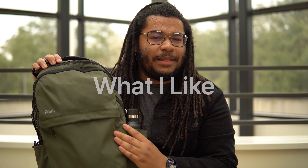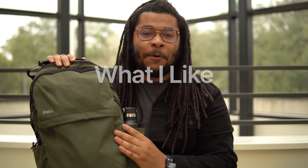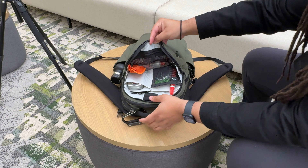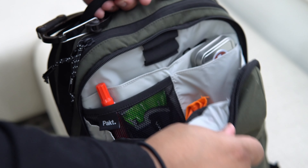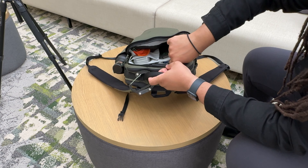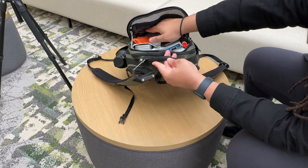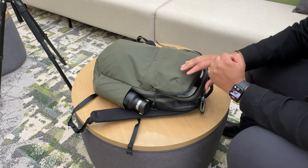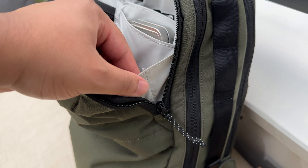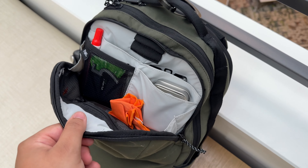Let's go ahead and start off with what I like about this bag, and the main thing that I noticed immediately when I first picked it up is the admin compartment is amazing. This is what the admin compartment looks like, and it just has an amazing use of space. I feel like the organization is perfect for my needs, and everything just fits perfectly. There's also some built-in dimension, which makes this very spacious. There's also this accordion-style opening that keeps it from opening all the way so all of your stuff doesn't fall out.